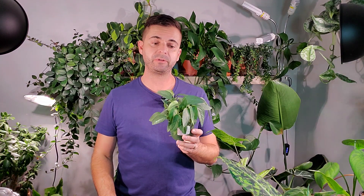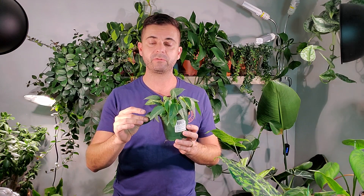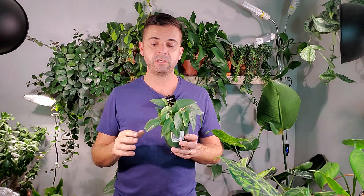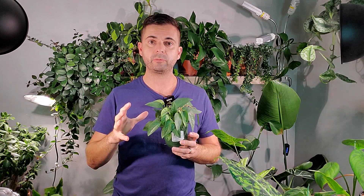Hey guys, it's Jeff. Welcome back to another video. Today I'm going to talk about how I care and propagate the Cebu Blue Pothos or the Epipremnum Pinnatum. I currently have a number of cuttings rooting in perlite right now, so I'm going to be taking those out of the prop box, putting them in some soil, and I'll be adding a moss pole or burlap pole, just so it gives a chance for these guys to latch onto and grow upwards.